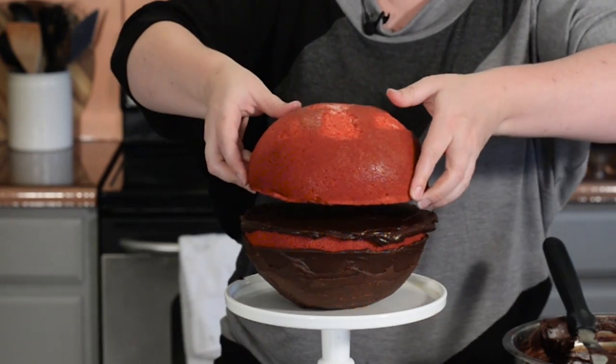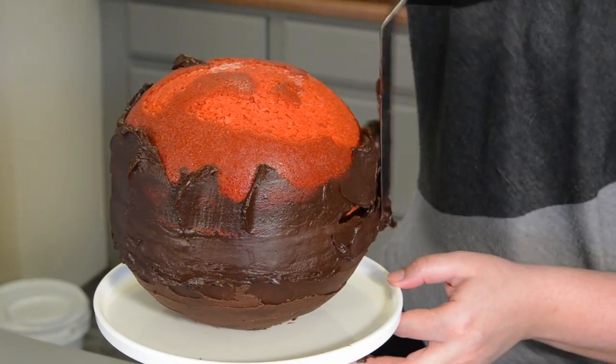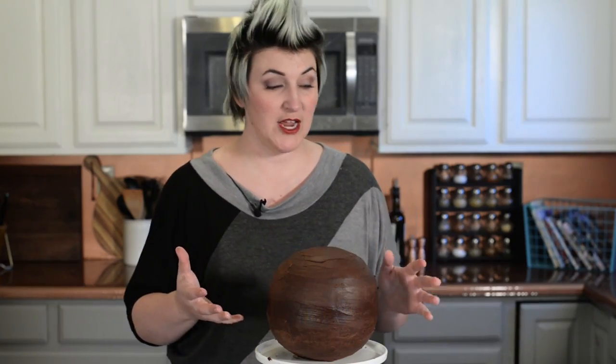Now we're going to add the top half of the cake. I will always say to use ganache because it will glue the two halves together, and then continue frosting around the cake. Once you're happy with the roundness of your ganache and your planet, now it's time to decide where we're going to carve out the weapon.